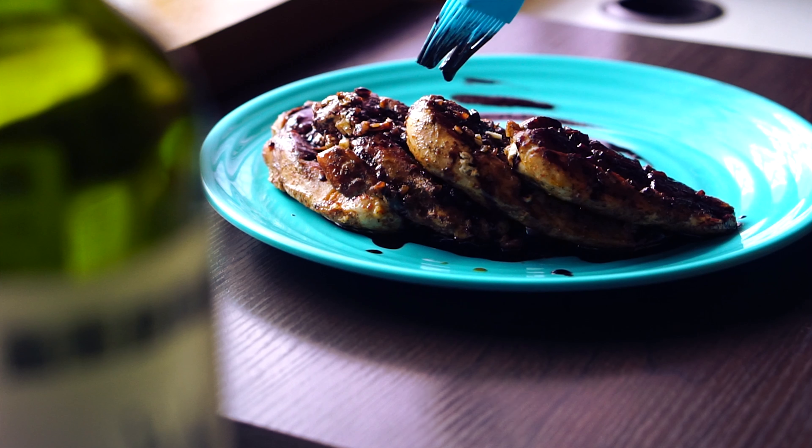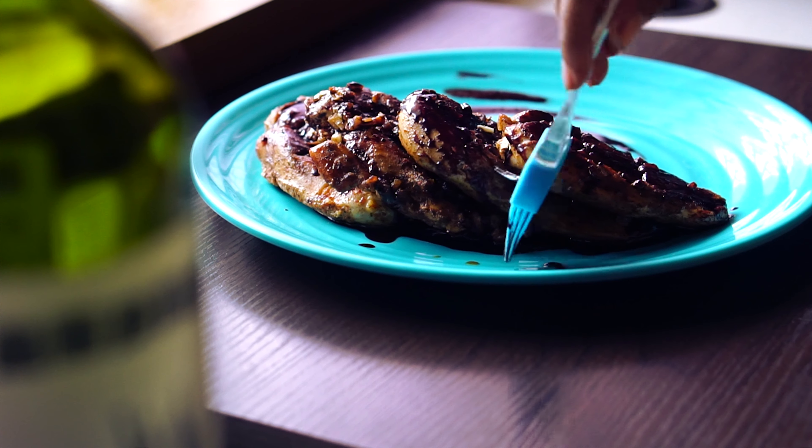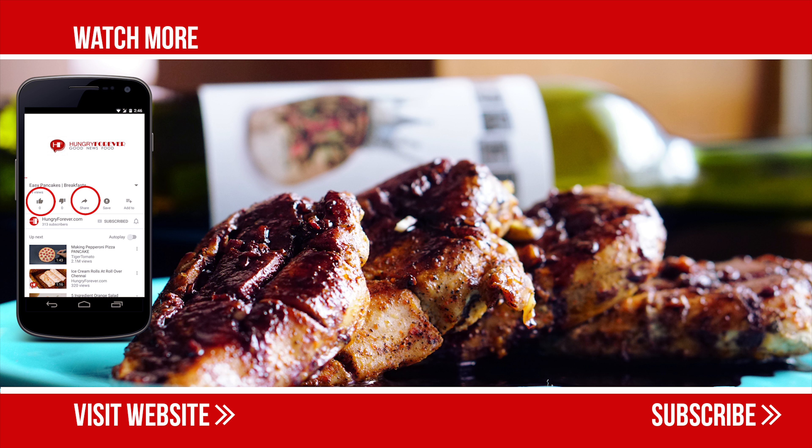Add half a tablespoon of olive oil, black pepper, and paprika powder. Keep the marinated chicken aside for 15 minutes. Now add brown sugar to the red wine and reduce for five minutes more until the sugar dissolves and the sauce thickens.